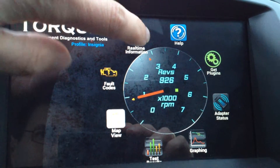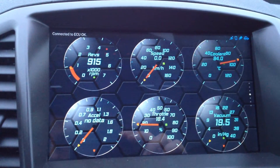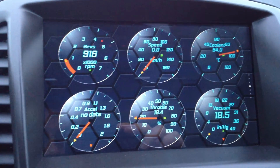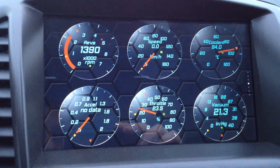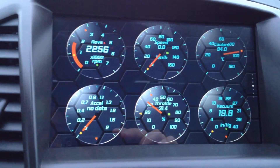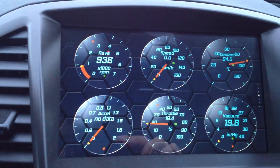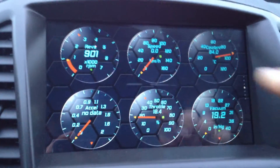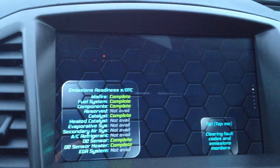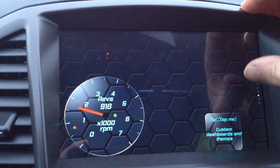I haven't really played with the Torque application itself yet. The real-time information screen shows quite a lot of things. The glass theme has been applied and it really looks much better than the standard ones. It shows you the throttle percentage and the vacuum — that's actually quite interesting. There's also an emission readiness test, though there's nothing showing right now.